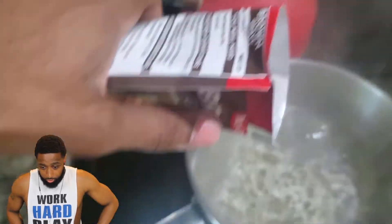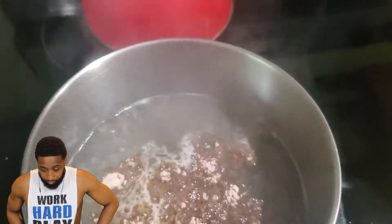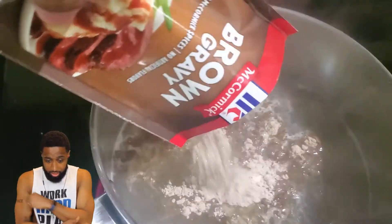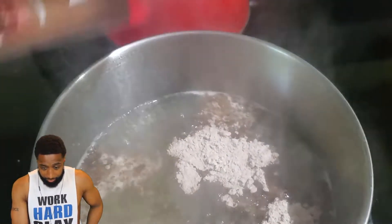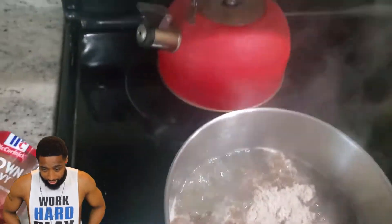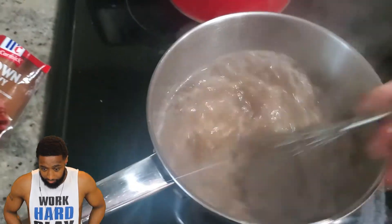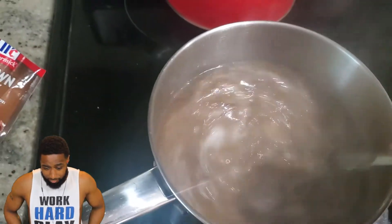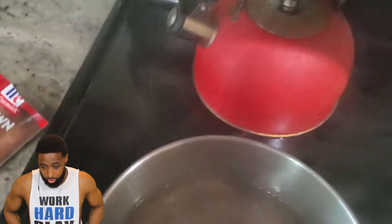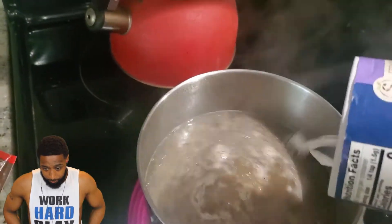Bring it to a boil, then open the brown gravy mix and add it to the boiling water. Make sure you get everything out of the packet. I used my second pack — honestly I should have had three packs since I made turkey wings for the whole family. Then you want to wire whip it real good so there won't be any lumps. It will be real flavorful from the broth. I added a little bit more seasoning — a little onion powder, a little salt, some garlic powder. You don't want to make it too salty.